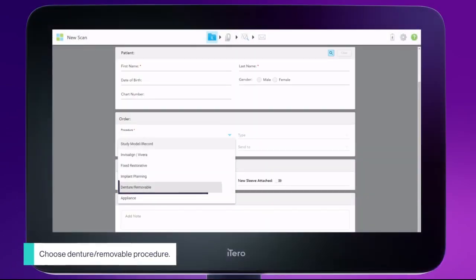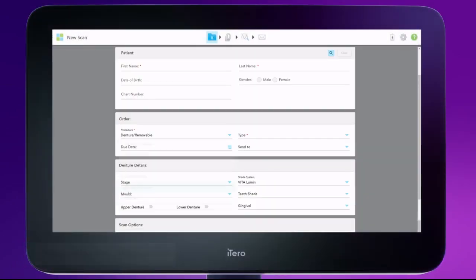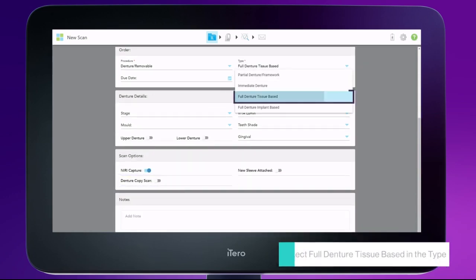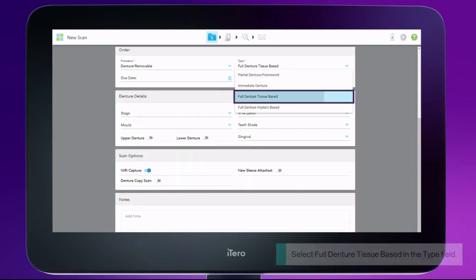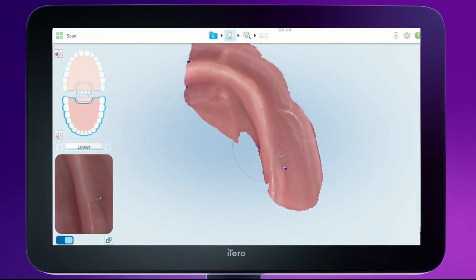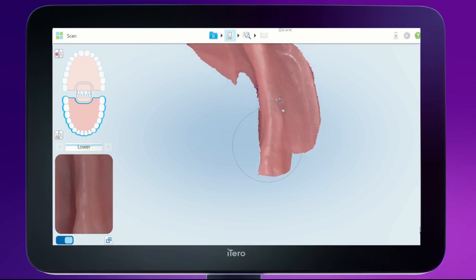Fill out the RX and toggle Denture Copy Scan. The green background indicates that you are on a denture copy scan. Tap number two to start with the edentulous scan, and scan the edentulous jaws as reviewed in the complete new denture video.